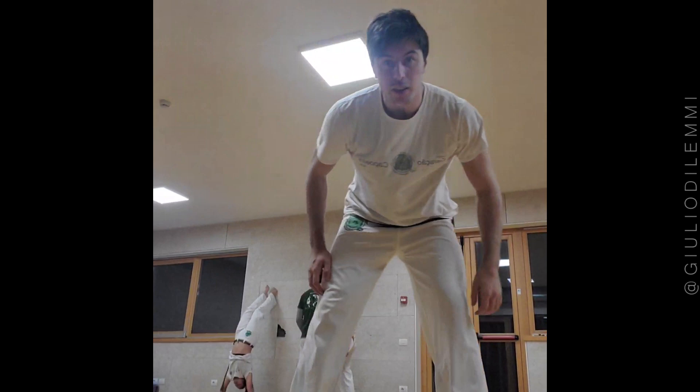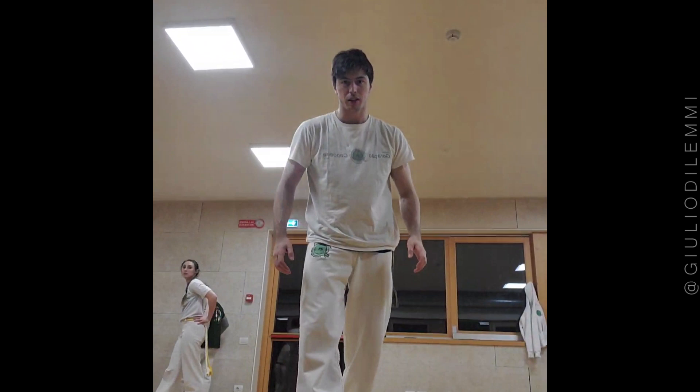I made a multi-person tracking test and it came out that it gets confused, like all other gimbals. But maybe one day, gimbals will have face recognition. Who knows?